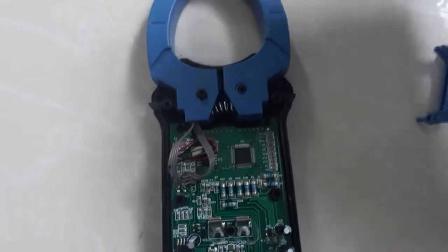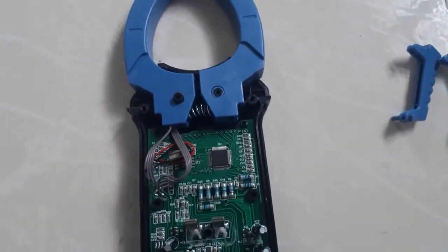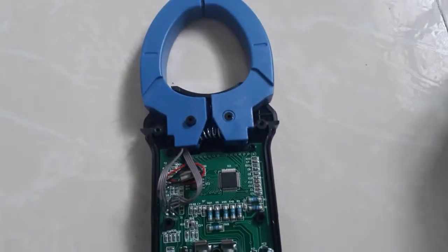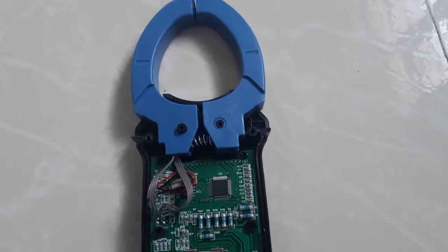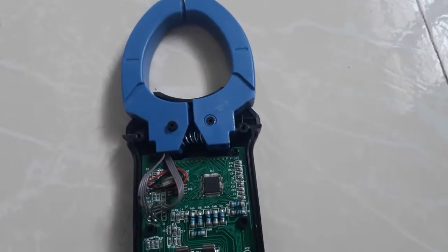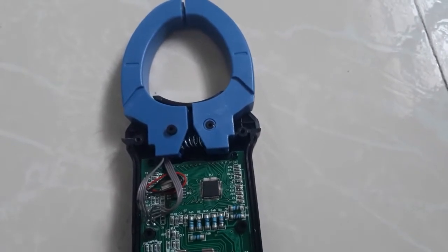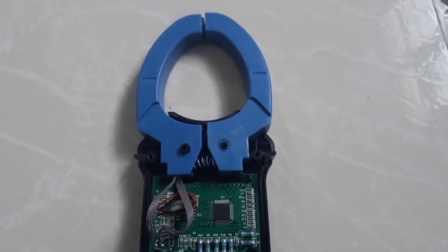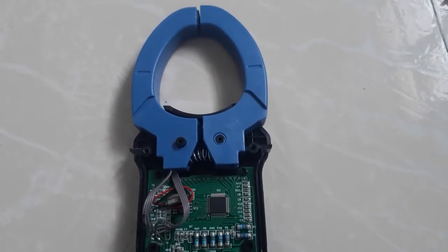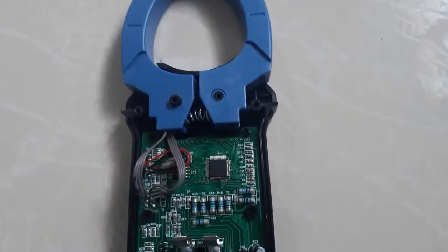The clamp acts as a transformer winding. Because of mutual inductance, an AC current is produced, and that AC current is proportional to the magnetic field produced by the current flowing through the current-carrying conductor.